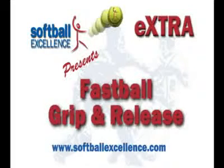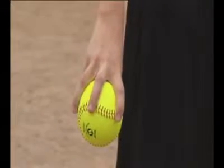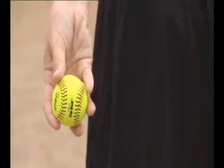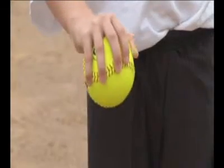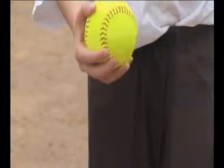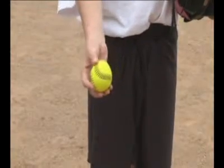Players could do these drills with either a regular size softball or a smaller ball like the Zip Ball. Pitchers need to grip the ball using the pads of their fingers, and the Zip Ball is perfect for this, as only the pads of their fingers will fit on the ball. Younger players in particular grip the ball with too much ball in their hand, and the Zip Ball is perfect to help the younger players grip the ball correctly.